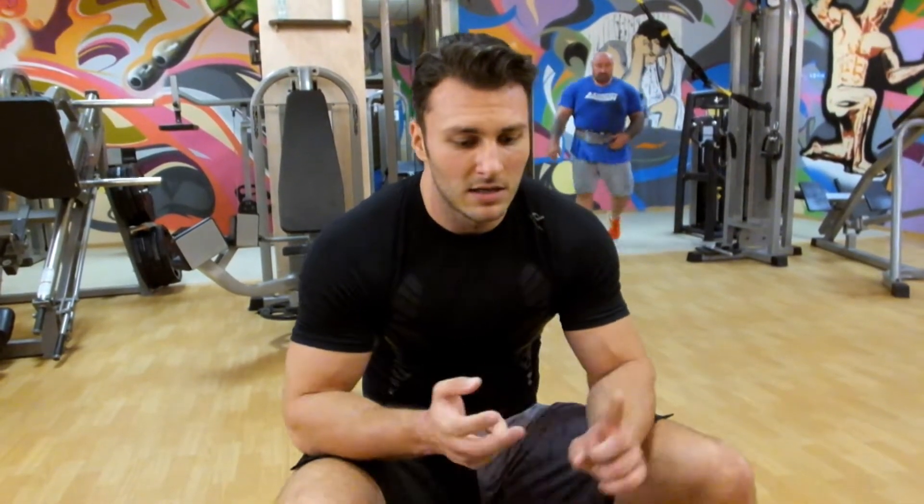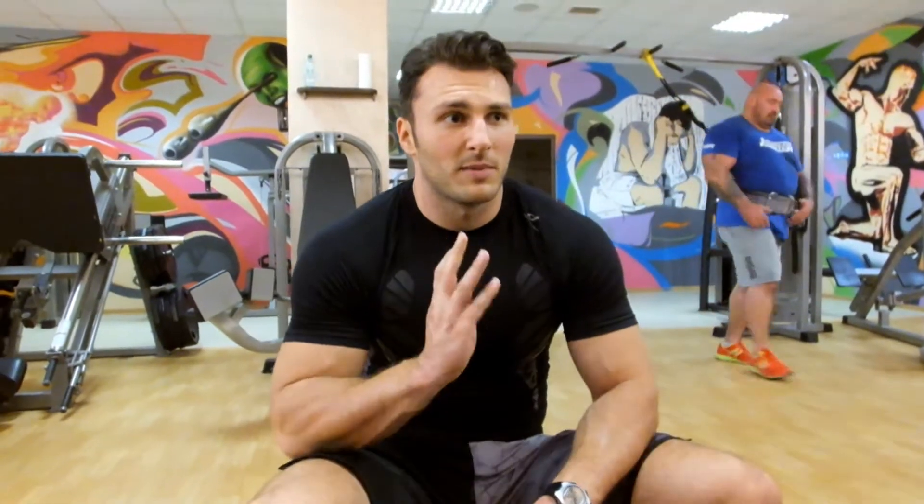Este al treilea aparat în antrenamentul de spate. Contracții. Ramat cu bara liberă — ăsta e al treilea și mai urmează.